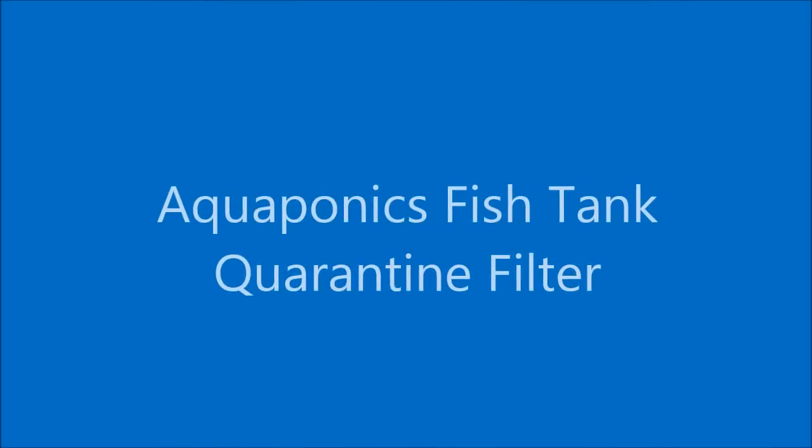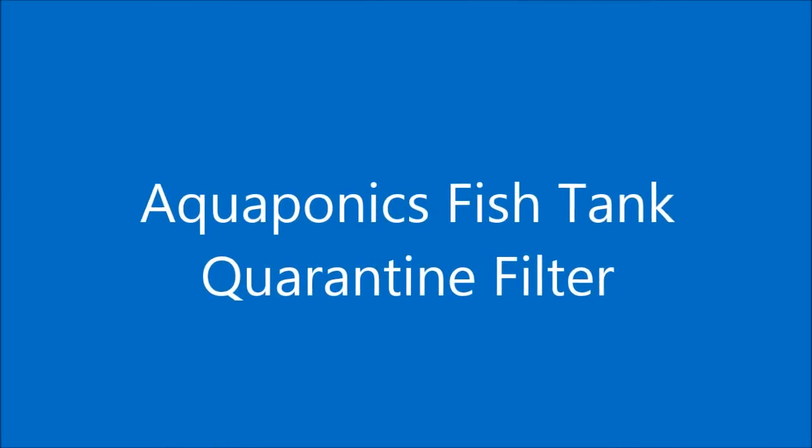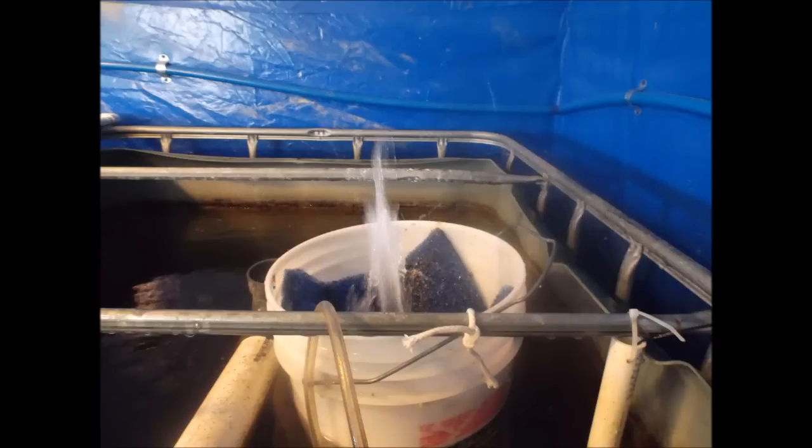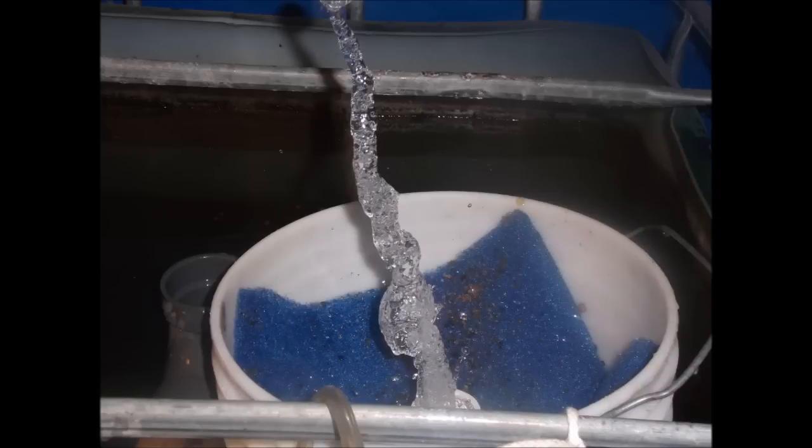Hello my friends. I'm going to share with you today a fish tank filter that I built to be used with a 250 gallon fish tank. This tank has been removed from my system and it's being put into isolation. This filter makes this fish tank a standalone system.